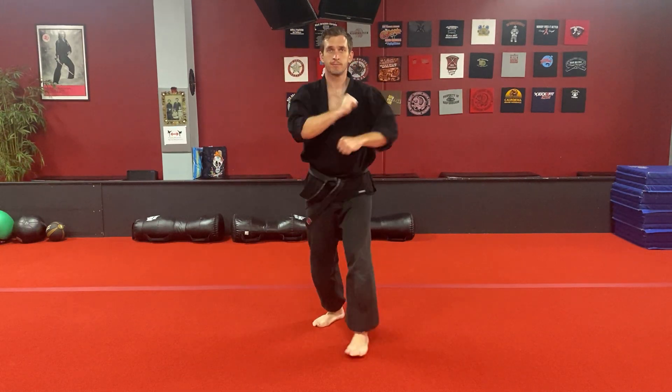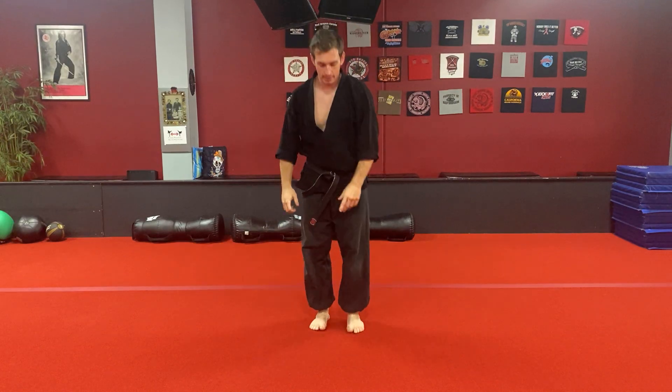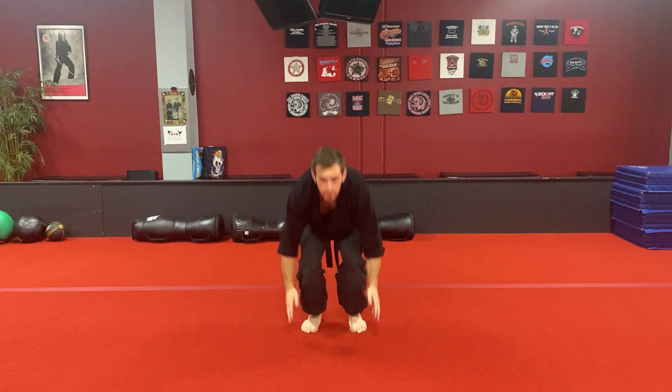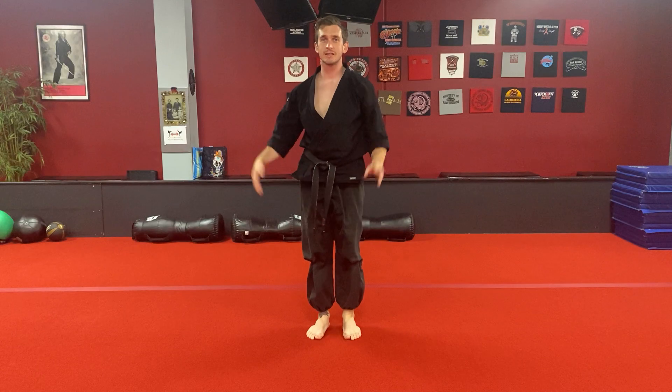I want you to do Hammers of the Dragon two times in a row, then do two squat jumps, then jump your legs out twice, and then stand back up. You do that to the front, to the side, to the back, to the side, and back to the front.